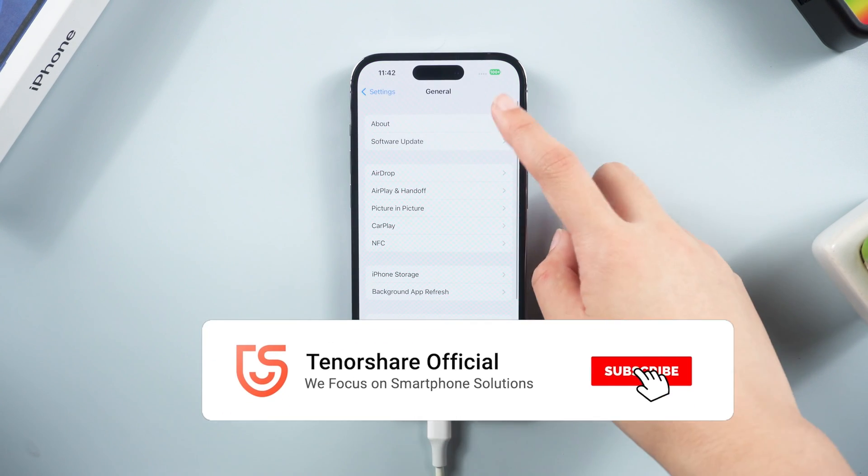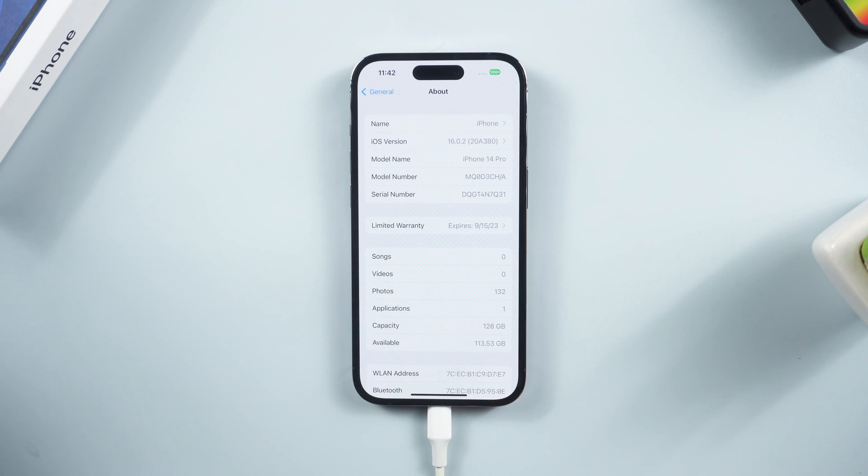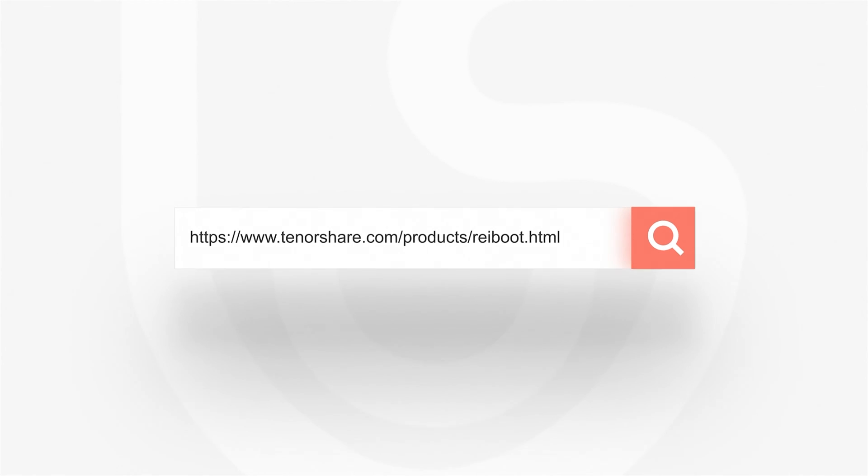Well done — now your iPhone is updated to the latest software version and your SIM card should start working again. That's all for today. Hope this video will help you. Don't forget to share it with your friends. See you!